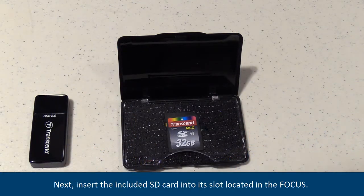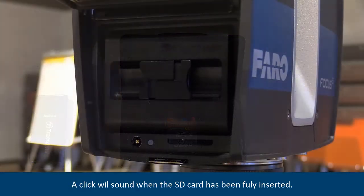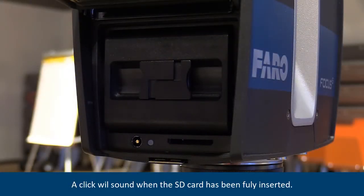Next, insert the included SD card into its slot on the focus. A click will sound when the SD card has been fully inserted.